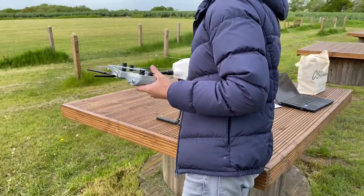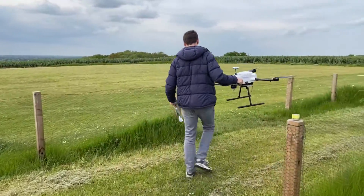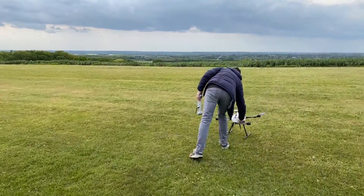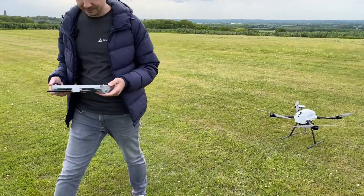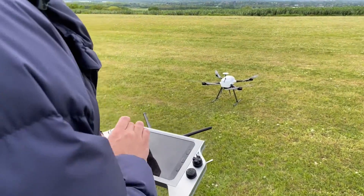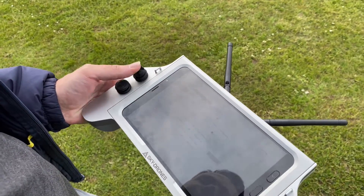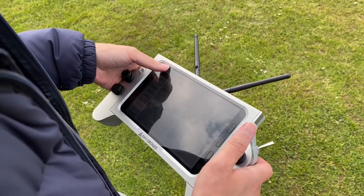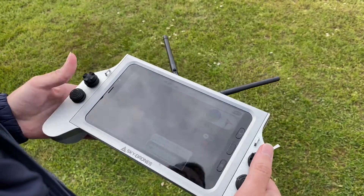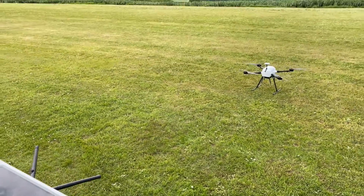Now let's bring the drone to the initial takeoff position. For safety, we move it a little bit to a good spot. We make sure the mode settings are set to mode 2 for controls — throttle looks correct. We confirm we are in position hold mode, and as the next step we do arm and take off.